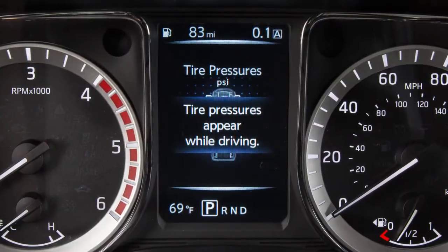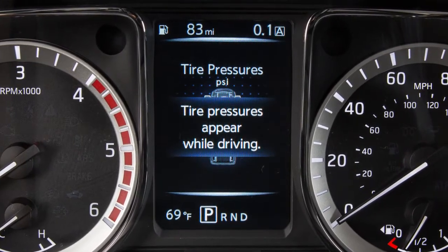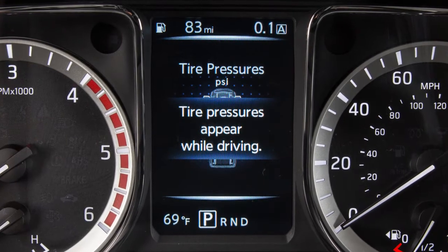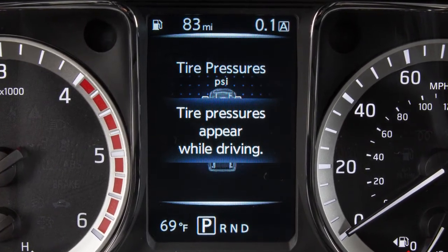If so equipped, you can check the pressure of all tires except the spare tire on the vehicle information display screen. The order of the tire pressure figures displayed on the screen corresponds with the actual order of the tire position.